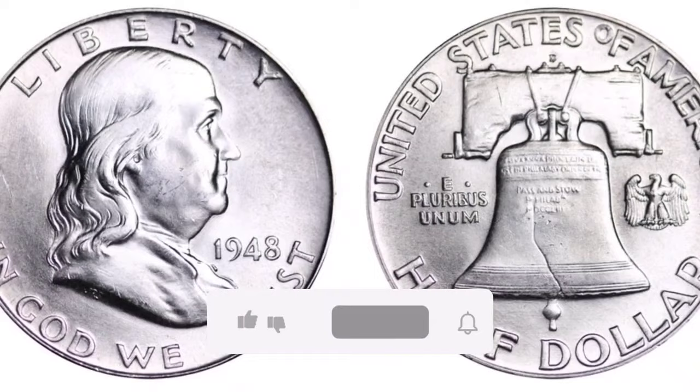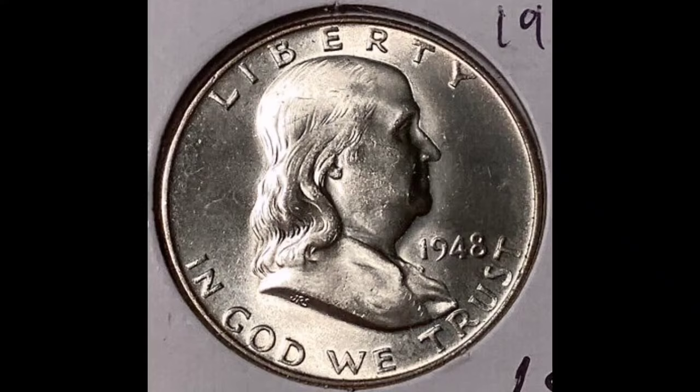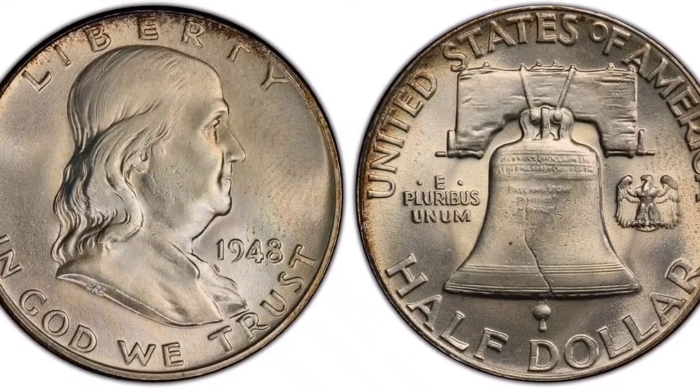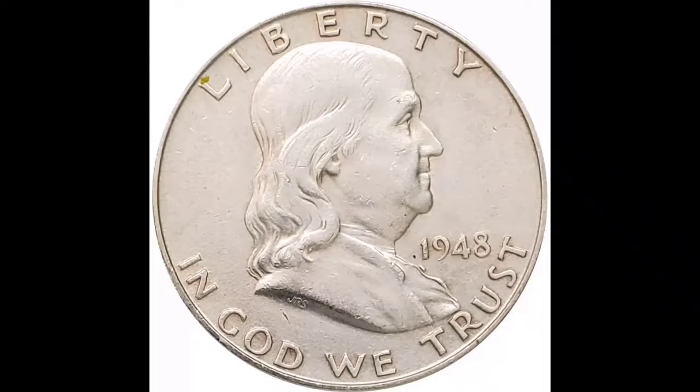I'm going to share some facts with you today regarding the 1948 Full Bell Line Franklin Half Dollar. Due to its Full Bell Lines (FBL) classification, which denotes a firm and complete separation of the horizontal lines on the reverse displaying the Liberty Bell design, the 1948 Full Bell Line Franklin Half Dollar is highly sought after by collectors. From 1948 until 1963, the John R. Sinek-designed Franklin Half Dollar was produced. On the obverse is a picture of Benjamin Franklin, one of the founding fathers, and on the reverse is the Liberty Bell.